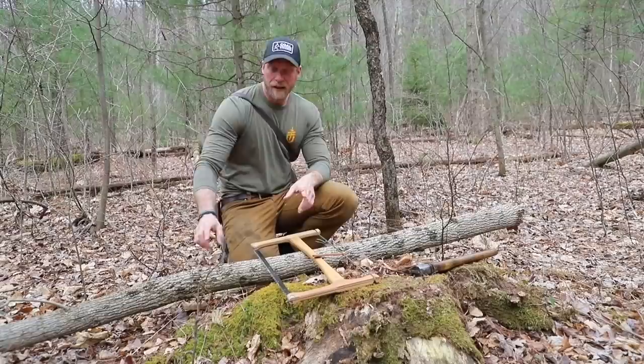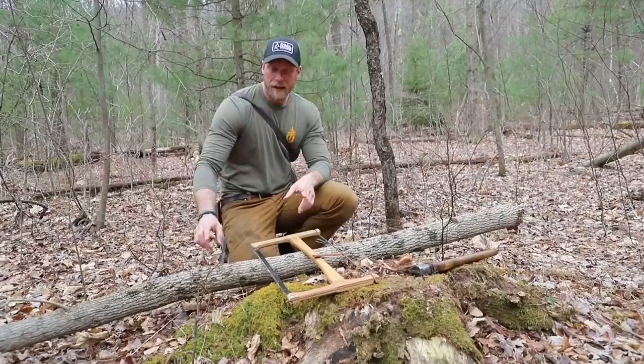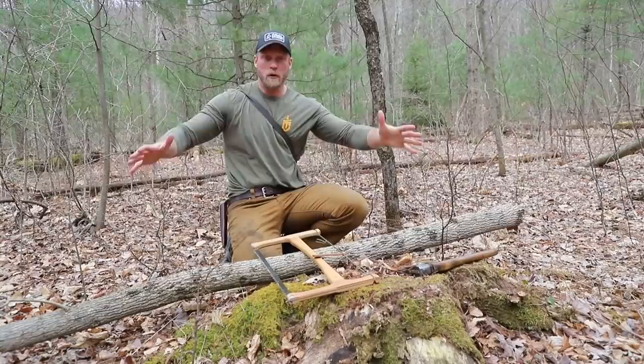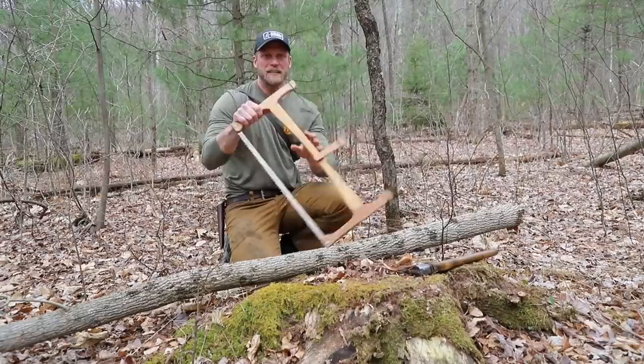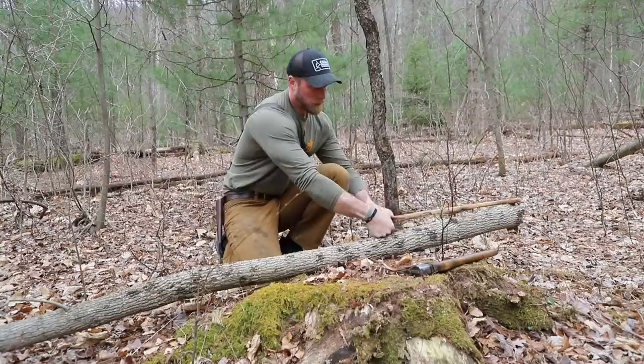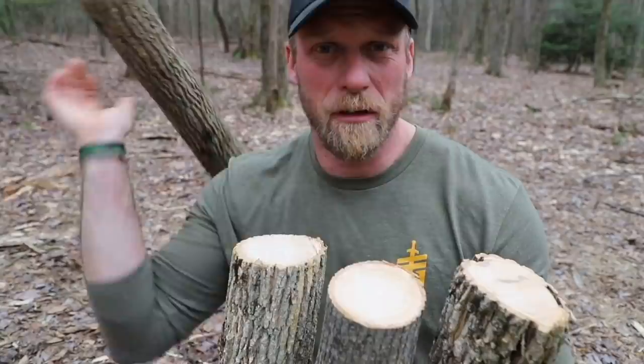We have our tree — now we're going to cut our legs. What you need to remember with the height of the legs is that it's not just from the ground straight up. There's going to be some splay to them, so add a little bit of length. In my case, if I put my buck saw on the ground and think about my height, I'm going to add a little bit to that. The buck saw plus a fist is going to be more than enough for me. So all four legs are now cut.